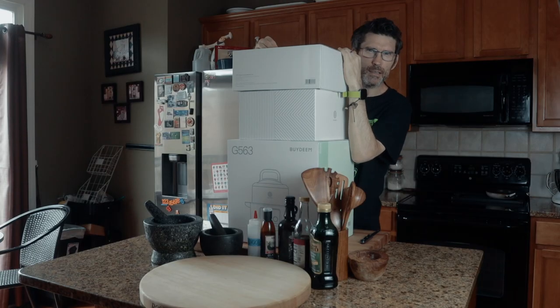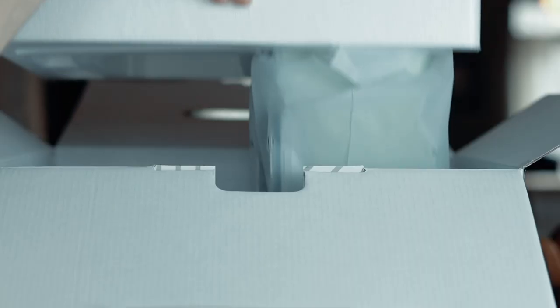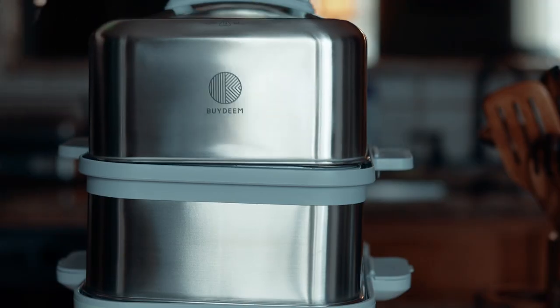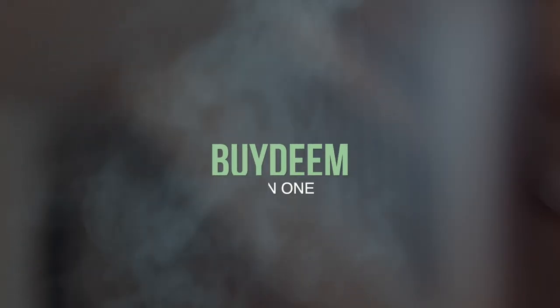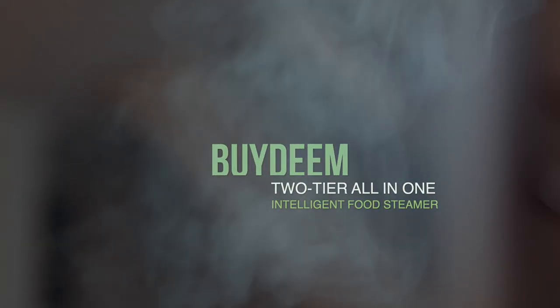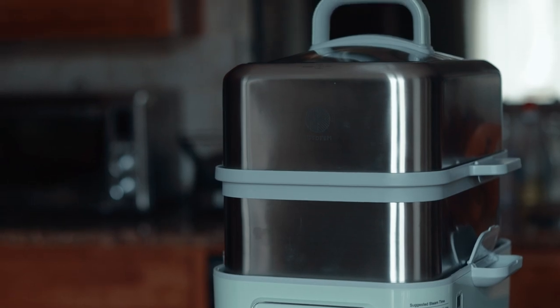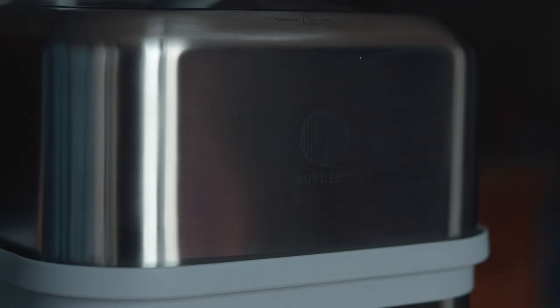I love packaging, I love that new smell. What I've got here is a product from Bydeem and it's a G553 multifunction steamer cooker. Is it any good? I'm going to find out.